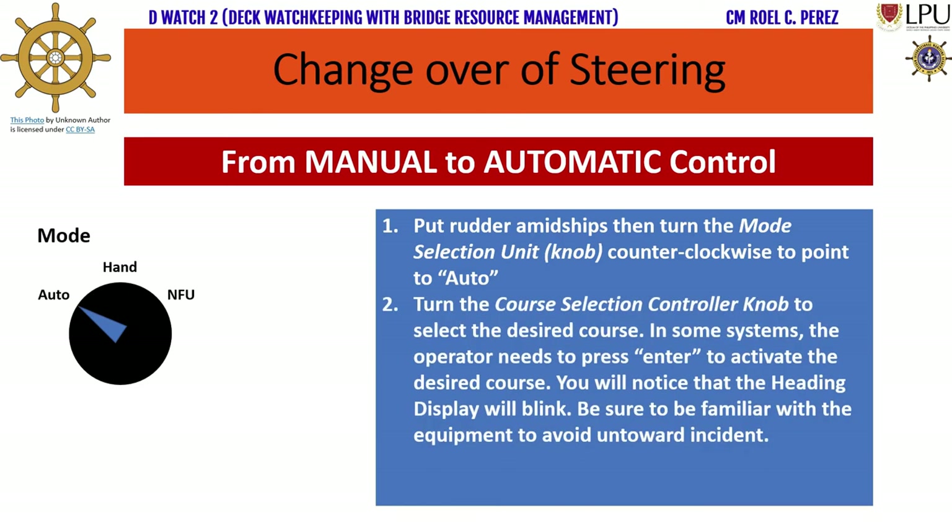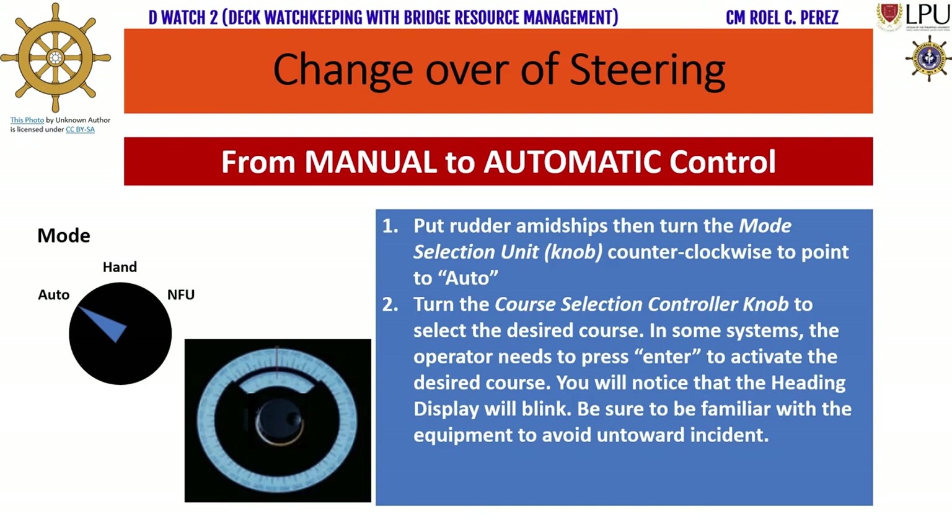Step 2: Turn the course selection controller knob to select the desired course. In some systems, the operator needs to press enter to activate the desired course. You will notice that the heading display will blink. Be sure to be familiar with the equipment to avoid any untoward incident.